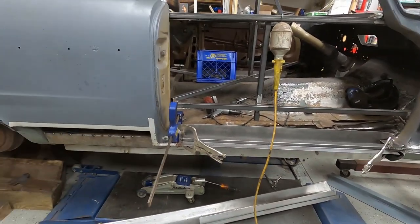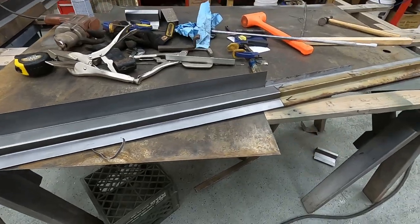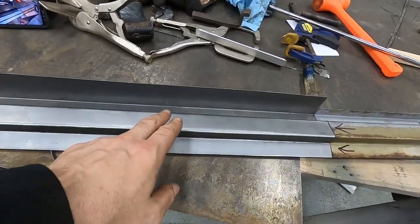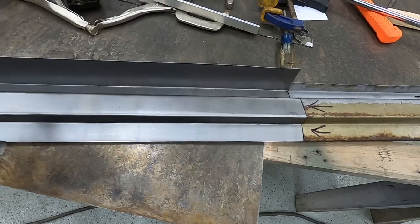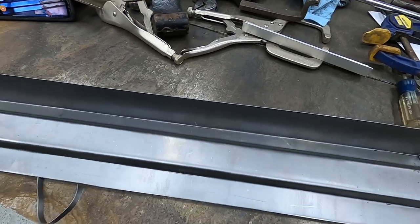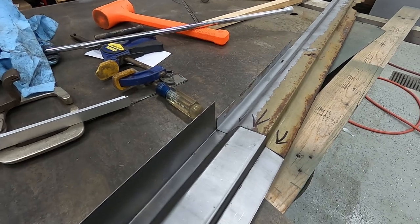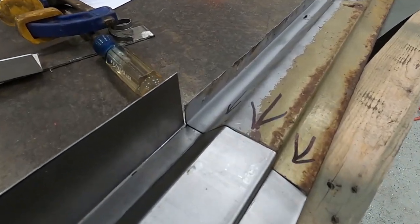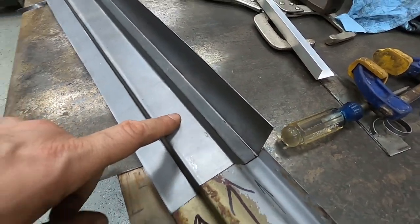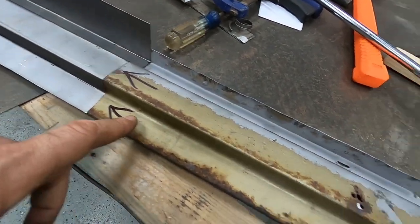I wanted to show you the rocker tops that we're going to put in here. This is the new section we're making — we make it a little bit taller than what the factory one is so it can be cut off or trimmed at whatever height you need once it's finally fitted in the car. You can see it lines up really, really nice with the factory piece. This is all 20-gauge steel, which to the best of my knowledge — when I mic'd the factory piece — it was 20-gauge.